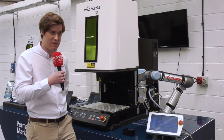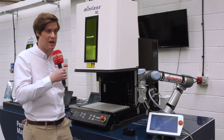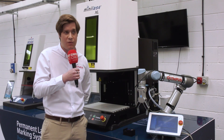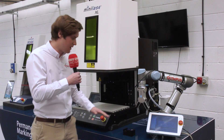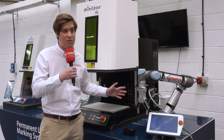The advantage of the Universal Robot is it's actually compatible with all the Colchester lasers, not just the one you see behind me. So whether it's on the small system, the medium system, or the large system, the software is exactly the same. This allows for various loading capabilities — we can look at multiple part pallet loading, single part processing for larger parts — it's all compatible.